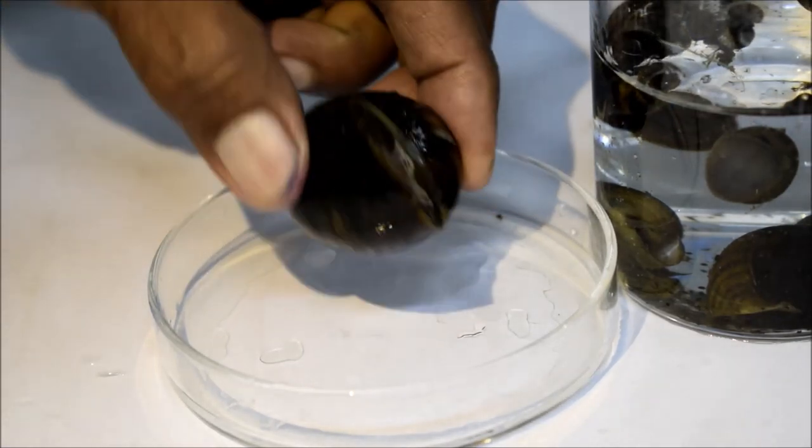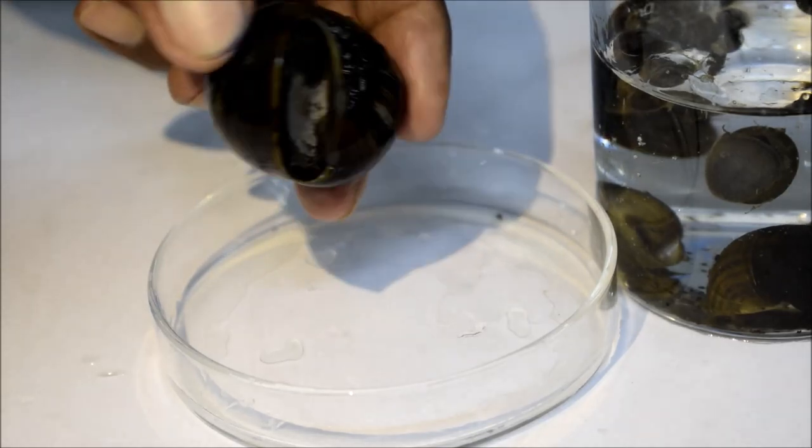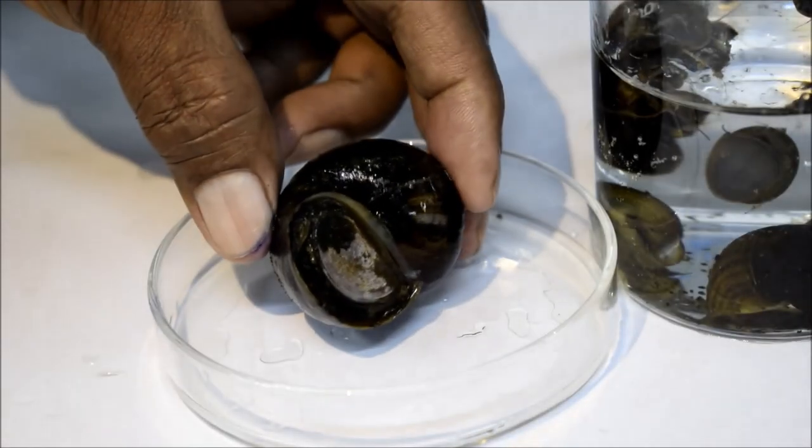This is a snail known as the apple snail or pila. It is an invertebrate species and belongs to the molluscan group of animals.